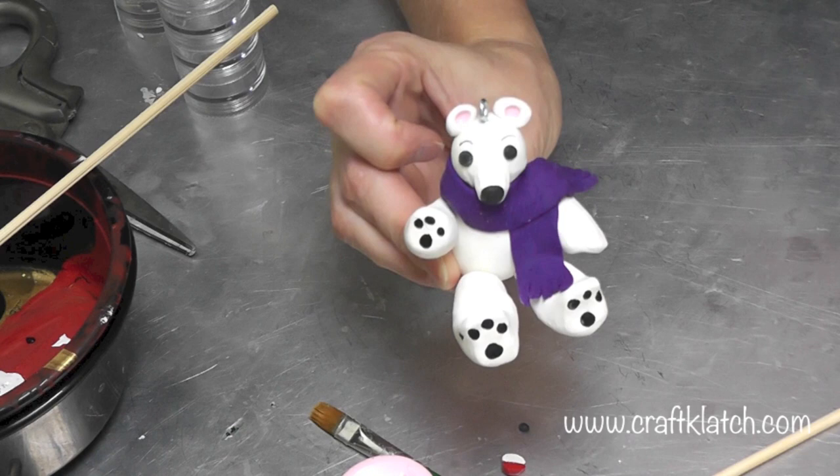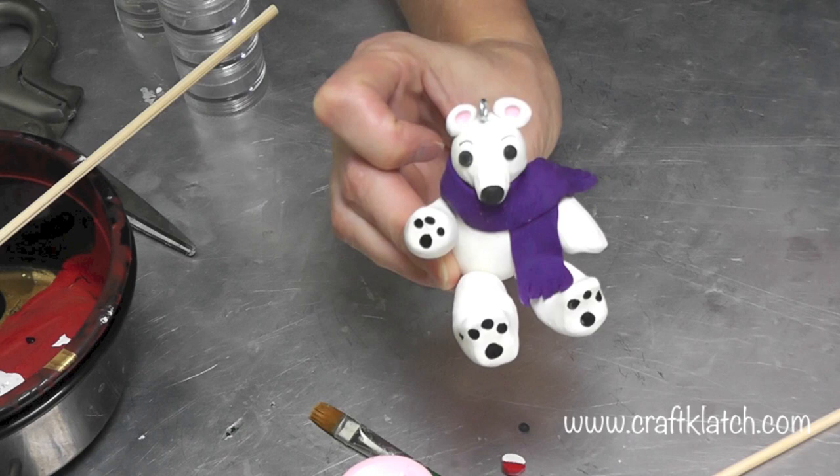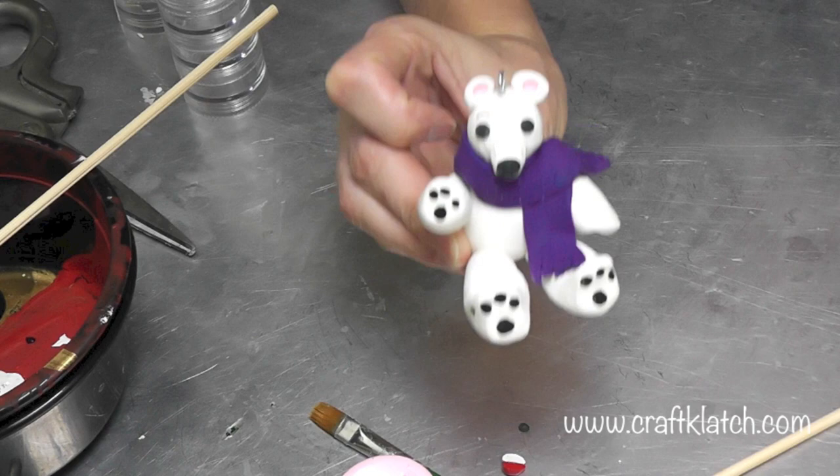Thank you for liking and commenting on this video. I hope you like him and think he turned out pretty cute. Remember to rate, comment, and subscribe. We'll definitely see you next time. Happy crafting and happy holidays — let me know what else you'd like to see me make.